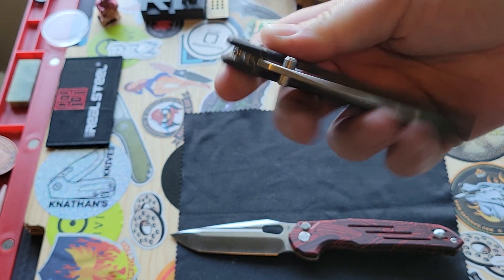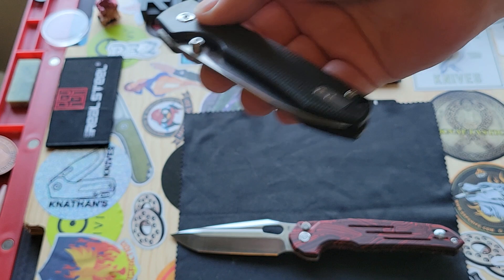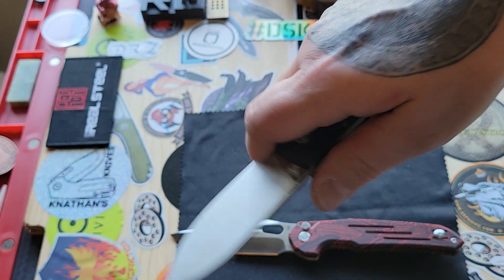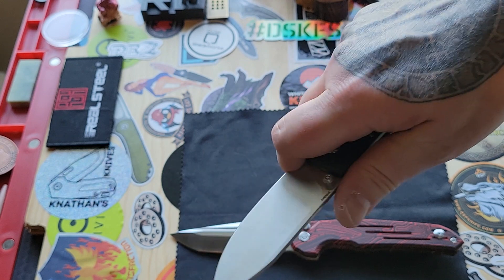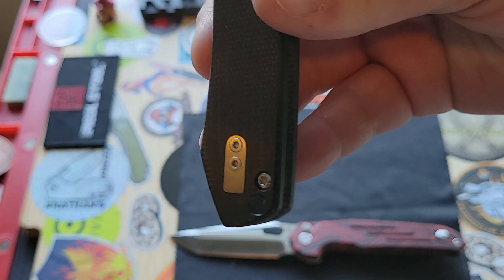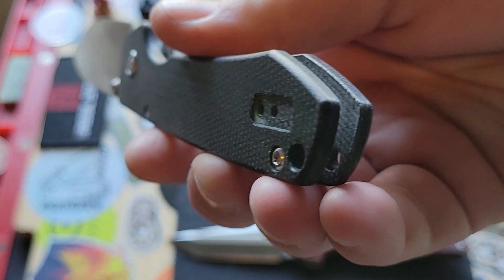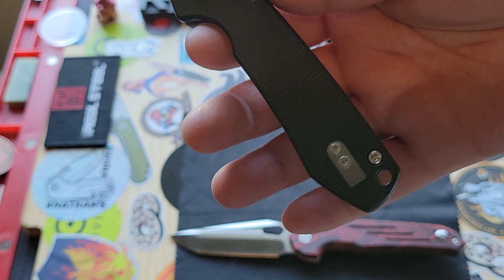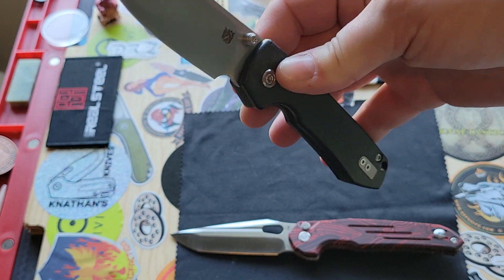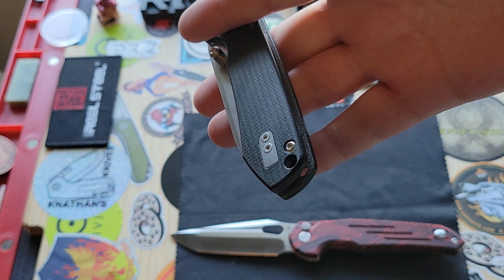I figured I could just touch base on everything else. The deployment method is thumb studs, as you can see. You can use the button, of course. It has a nice choil right there that you can choke up with. Because there's no pocket clip, it doesn't create a hot spot. It's also ambidextrous, and they put a plate there so that it's nice and even with the scales — because that's what it would look like without it. I love when they take the time to put a plate over the other side. It means worlds of difference — it just makes the entire knife look better when it's cleaner and well done.